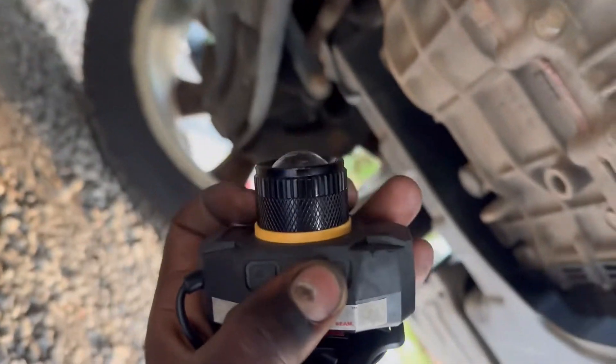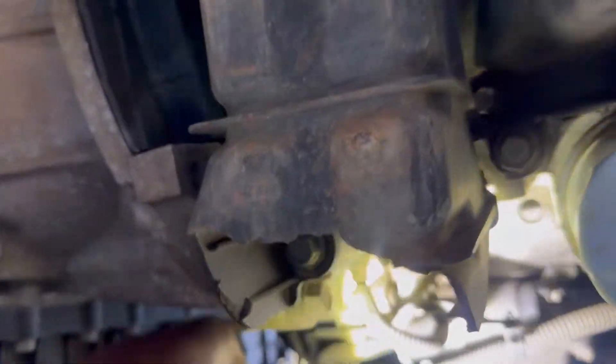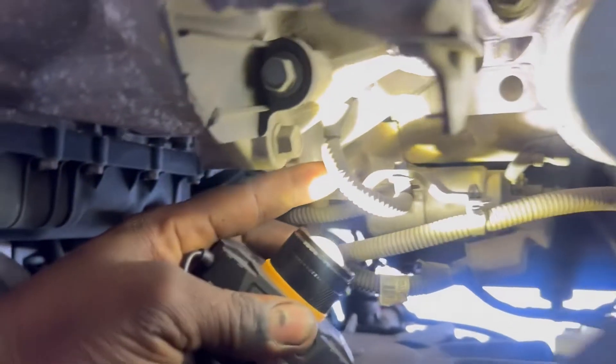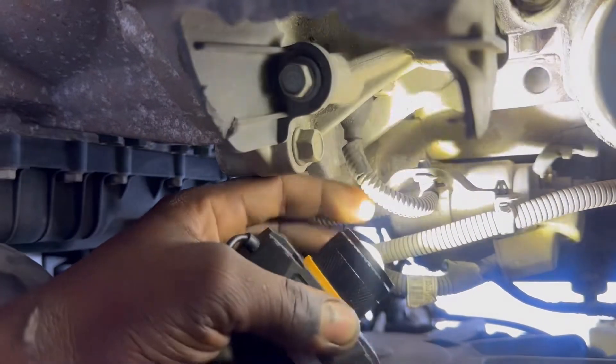Let me get some light. You can get one of these lights at Harbor Freight guys — super bright. So the sensor is right here guys.